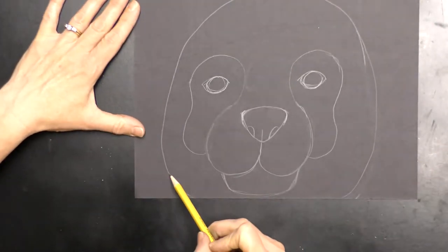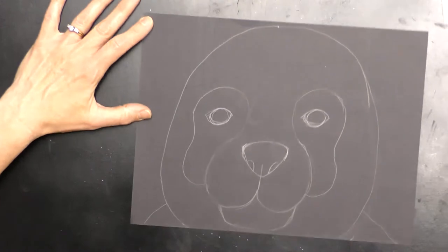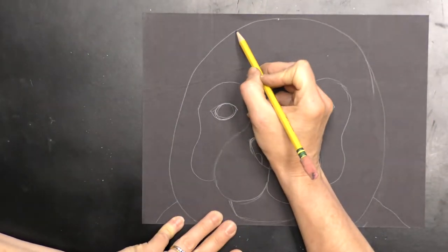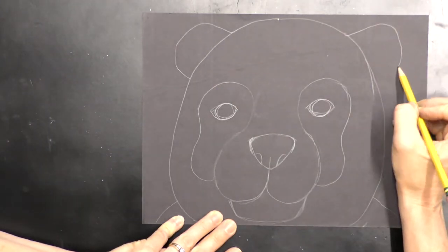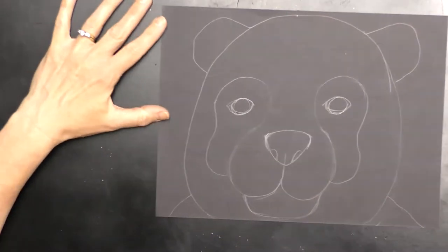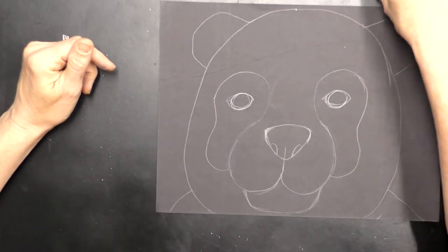I'm going to create the body with a little line on each side going off the paper — you don't really see a lot of the body because he's so big up close. Then I make a curved line for one ear and do the same shape on the other side. I think we're done with our pencils. We can adjust anything when we start coloring with our oil pastels.